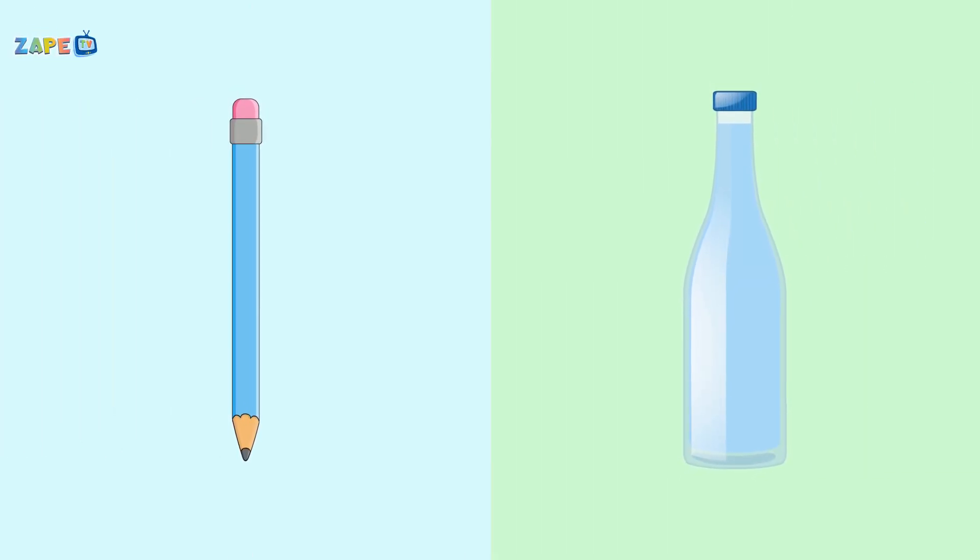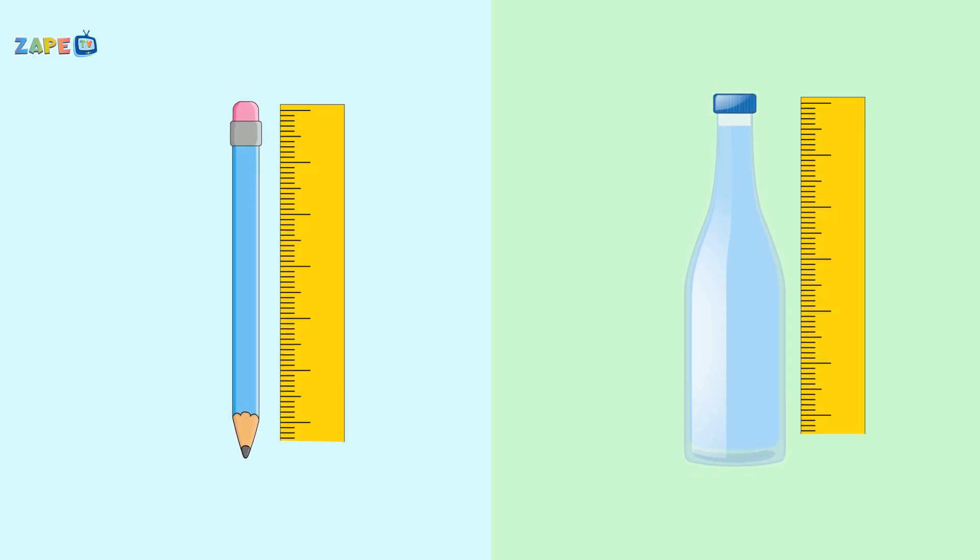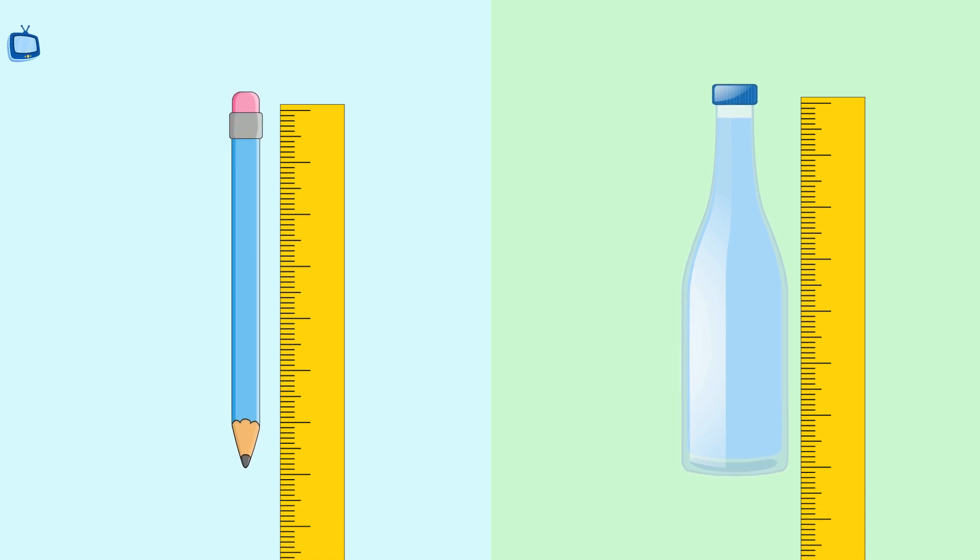Measure this, measure that, with a ruler, it's where it's at. From the top to the bottom, from here to there, let's measure everything, everywhere.